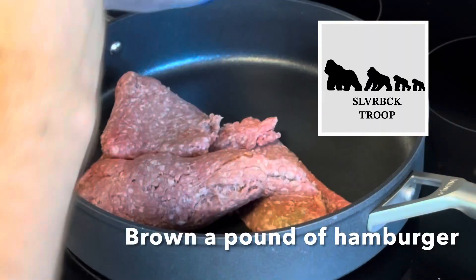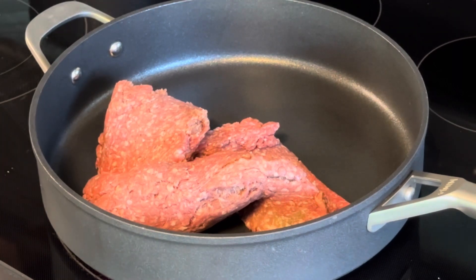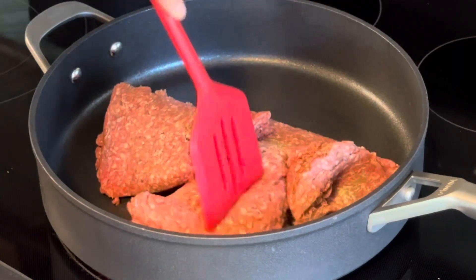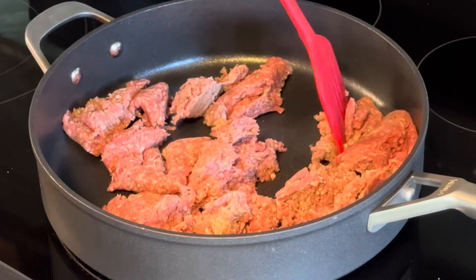I'm going to be showing you how to make hamburger pasta. Get a pound of hamburger, fry it up in the frying pan, chop it into small little pieces and brown it.